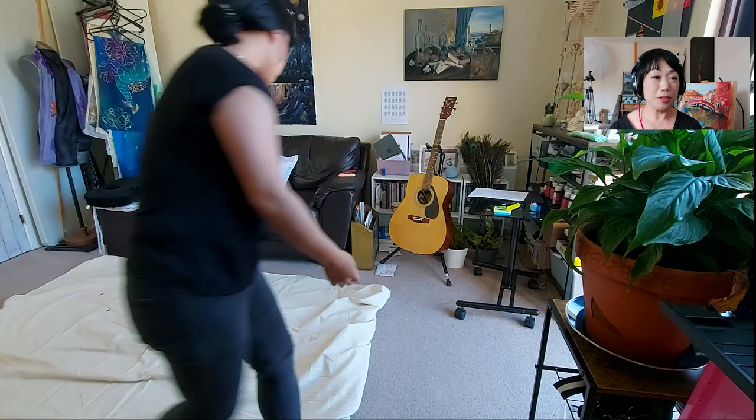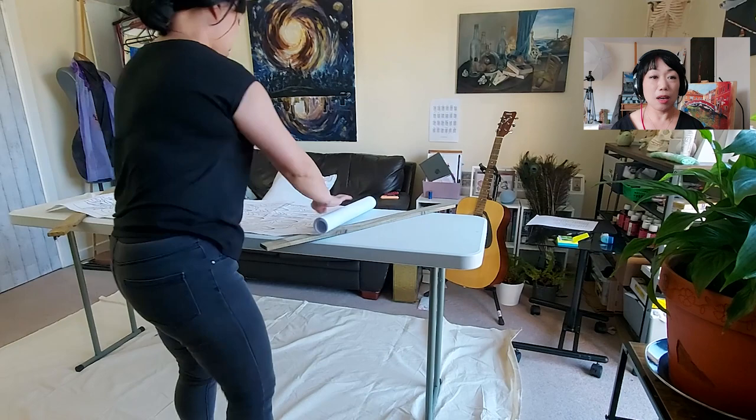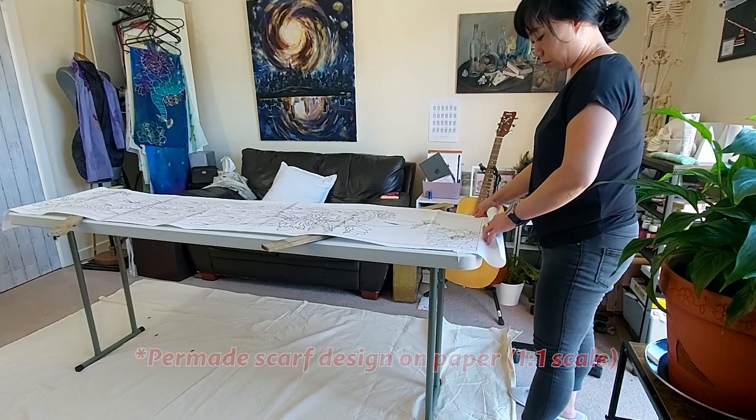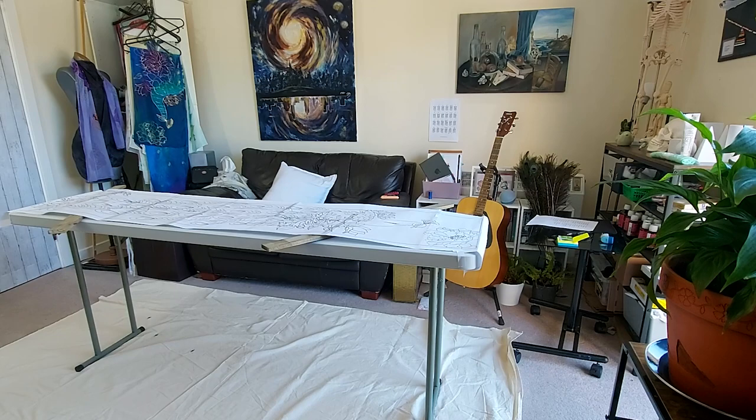Let's start with day one — the painting process. Because I have a small studio and I'm doing silk painting and oil painting all in my studio, everything in my studio either has wheels, can be easily moved around, or is foldable, so when I don't need them I can tuck them away.